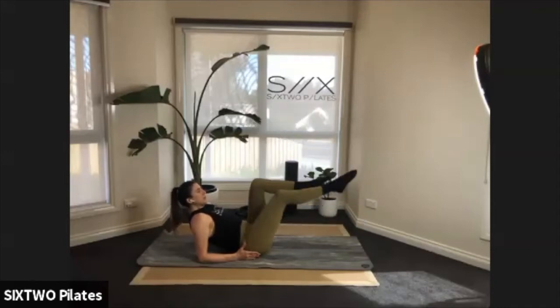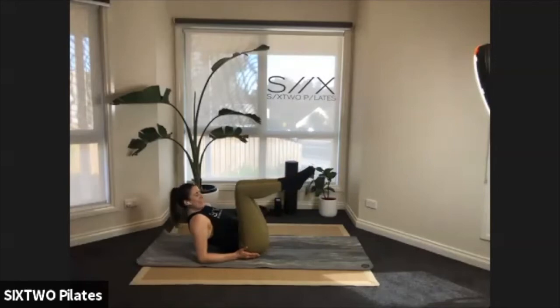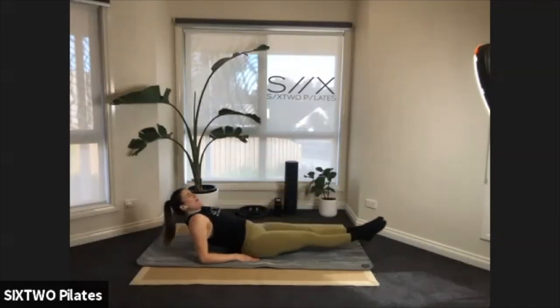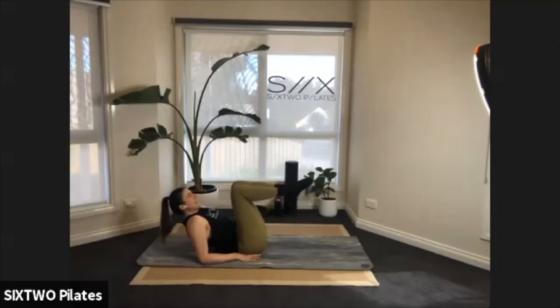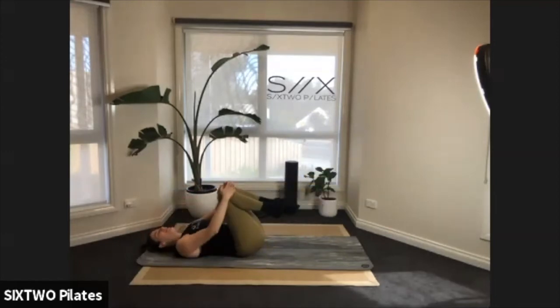Four more, three, two — last one. Now both legs together: out and in, out and in. The lower you lower the legs, the more challenging — when you extend, try not to sink into your shoulders, lift that chest up nice and high. Six of these then we hold the legs out — five, four, three, two. Last one: extend those legs out, hold it — little flutter kicks for eight, seven, six, five, four, three, two — bring your knees to your chest and rest.